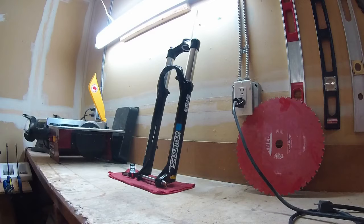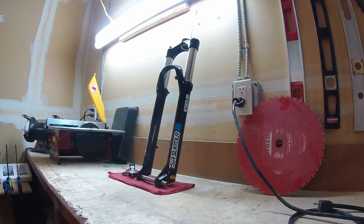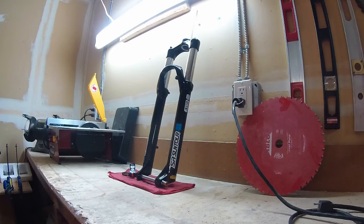My personal opinion is I like Fox products — I think they make a good fork — but I think they're overpriced and there's too much hype behind the name. It's like buying Jordans when there are comparable basketball shoes for a lot less. You're paying mostly for the name. RockShox has gotten a bit like that too on some of their stuff. But that's a conversation for another video.